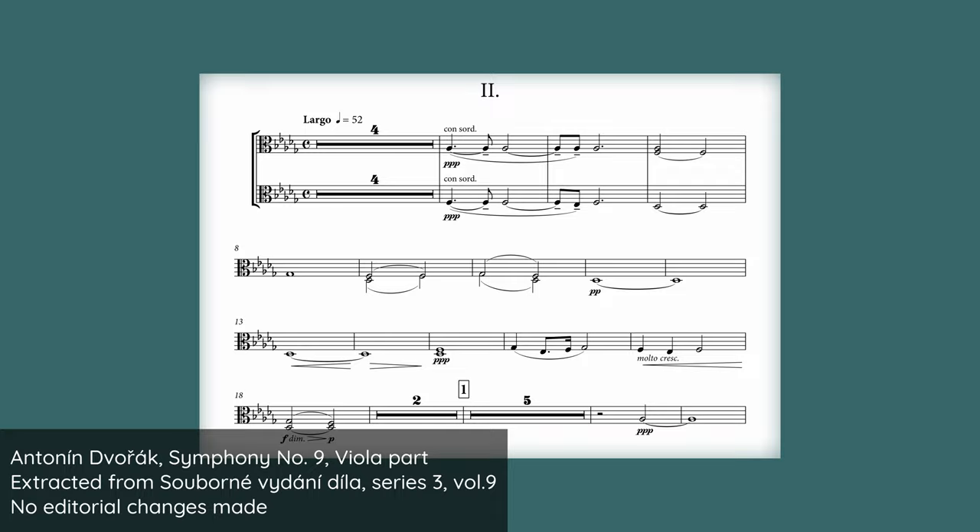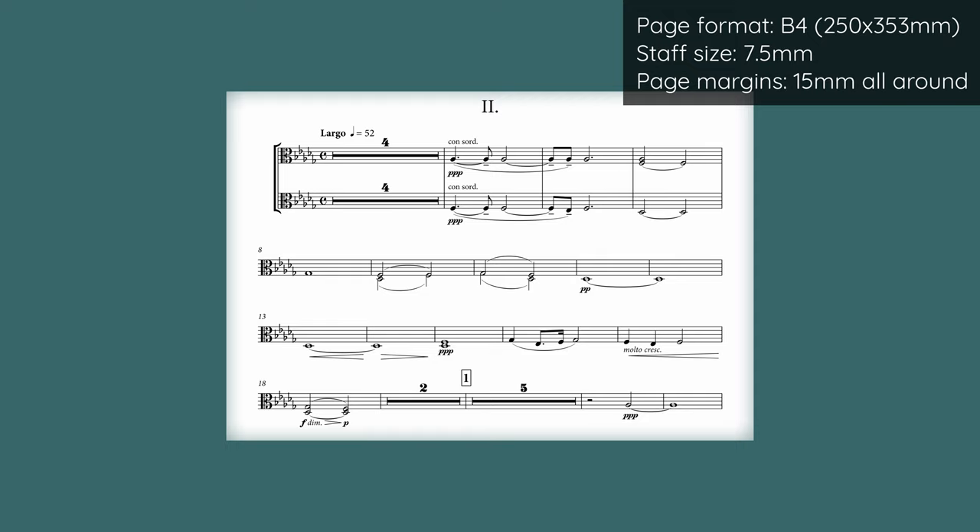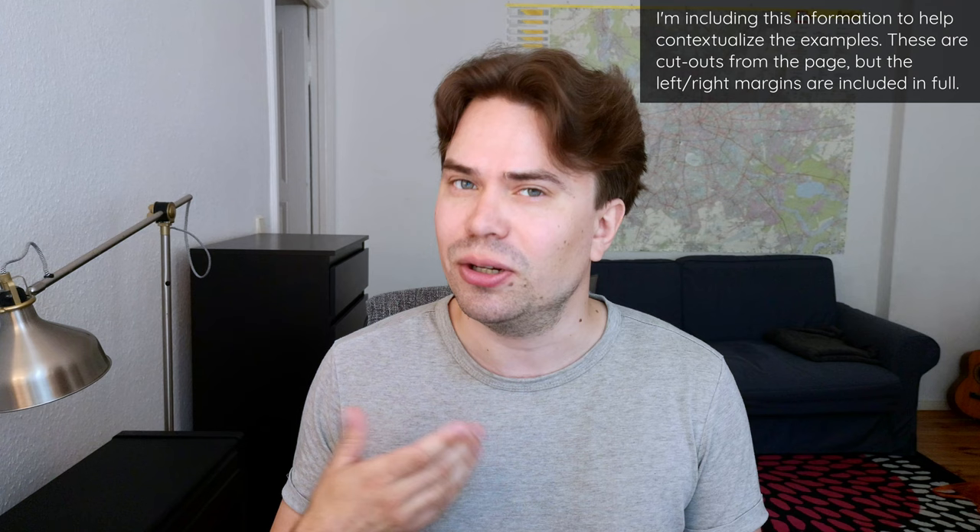This isn't the worst case you'll ever see, but the music is very loose. Spreading your music out like this might for one thing create page turn problems, but more importantly it just creates this very awkward reading experience where your eye essentially jumps between notes instead of being able to move smoothly along with the music.